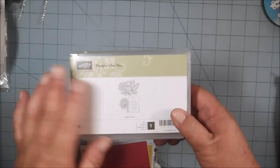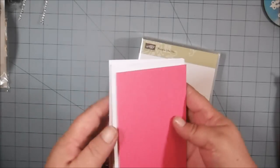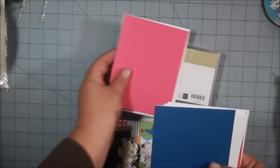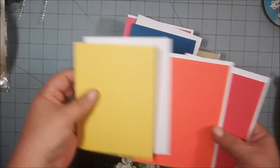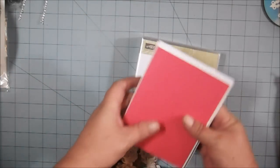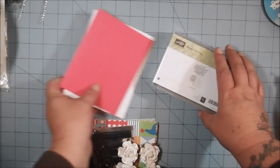So you're going to get that Stampin' Up stamp, plus five different colored card bases. There's a beautiful pink one, a blue one, a yellow one, an orange one, and a red one, and you get envelopes with them. These are American Crafts card bases — they're slightly textured and really nice card bases for your cards.